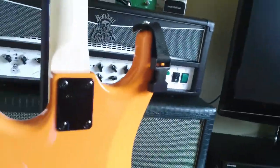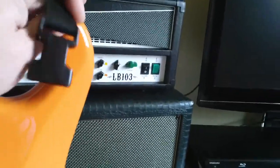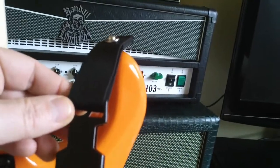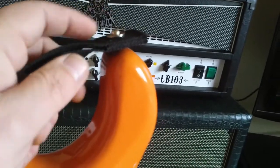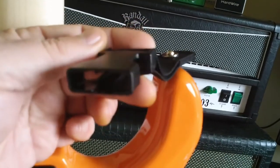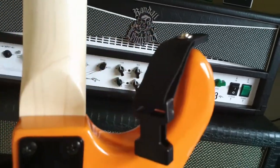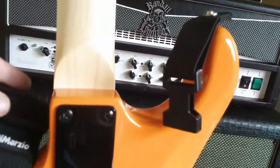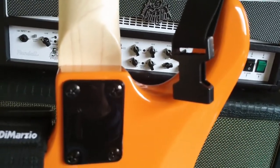Another upgrade was investing in a DiMarzio quick-release strap unit for the guitar strap. It comes with the hardware, screws, and the quick-release locks. It holds up really well and you can pick those up for about $80 from Musician's Friend.